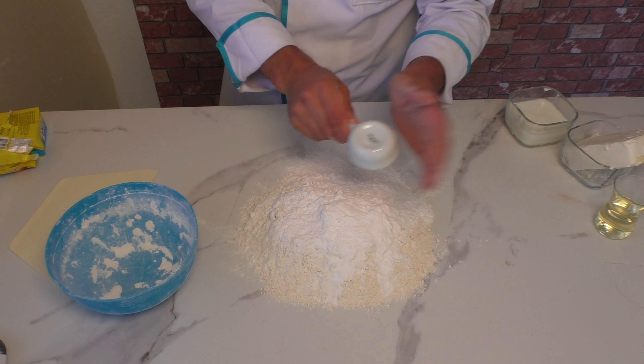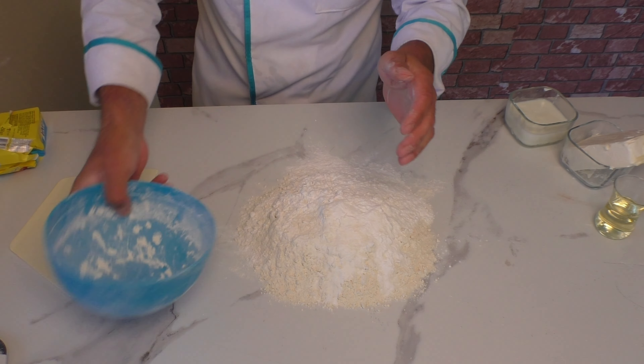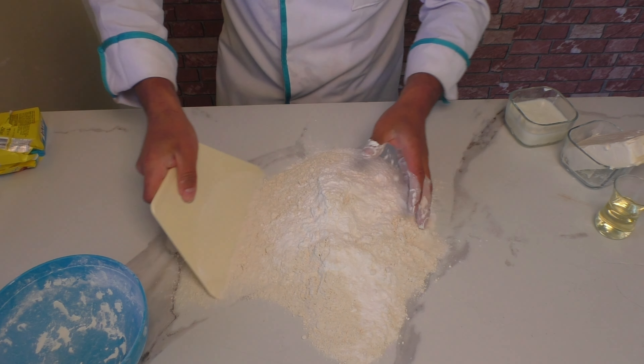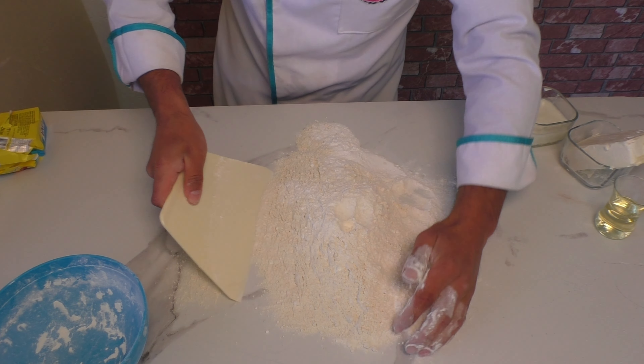Un, pudra şekerini ve kabartma tozunu tezgahıma aldım. Önce bunları kendi aralarında bir karıyorum. Pudra şekerini topaklanmışsa ezeyim.